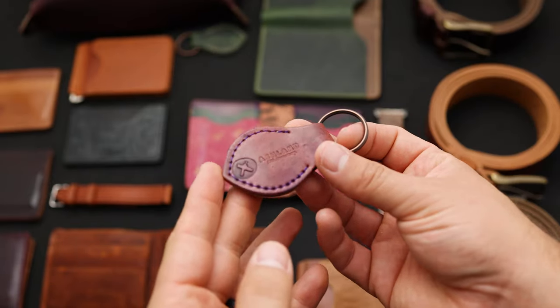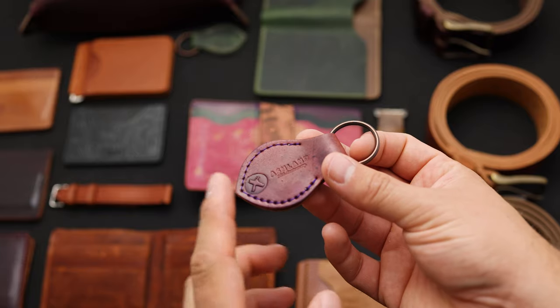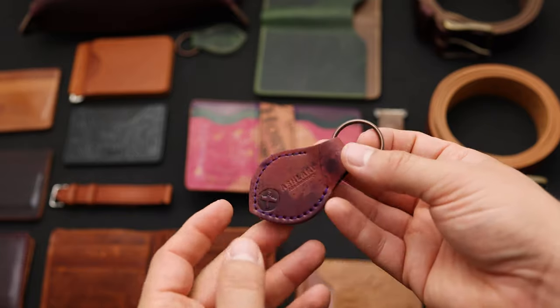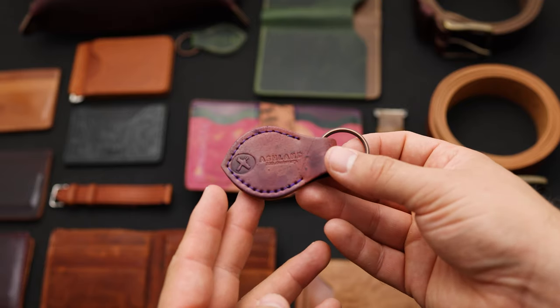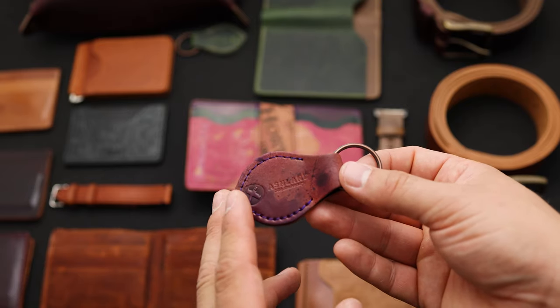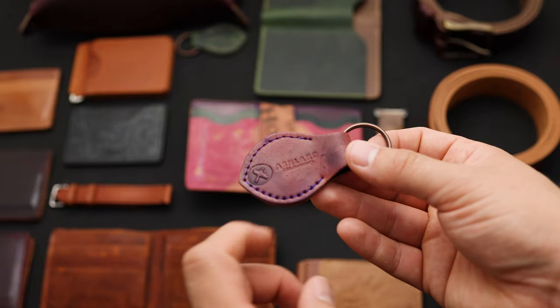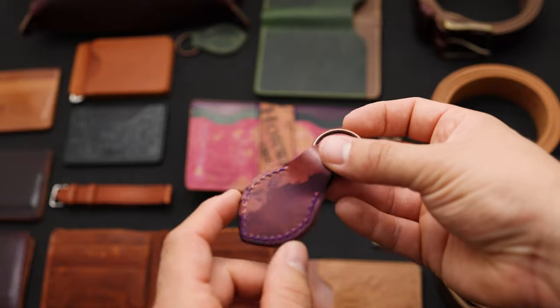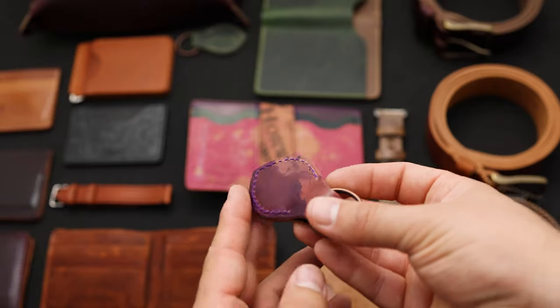We have a couple more key fobs with that special 10th anniversary stamp. This leather right here is really special — it's a brand new version of shell cordovan and they're calling it inverted violet shell cordovan. The leather is actually finished backwards, so you get the random dye marks on the shell side. The inverted violet ranges from a tan, natural color to a little bit more of a purple color.